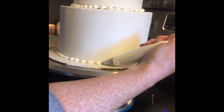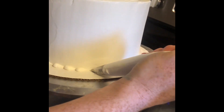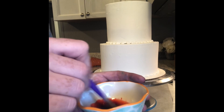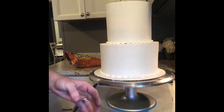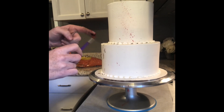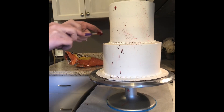After you stack them, just go around and pipe a border of your choice — I'm just doing a simple rope border. So now you're going to want to take some red gel food coloring, mix it with some clear extract of your choice until you get a watery consistency, and then just use a paintbrush and make some splatter marks and have fun with it.